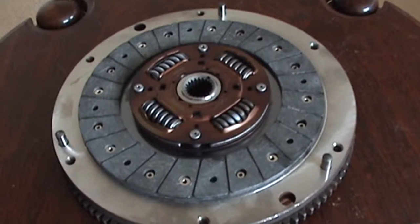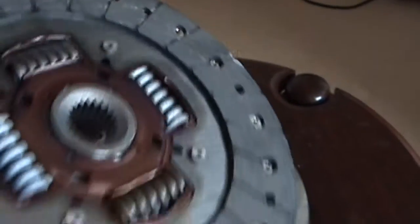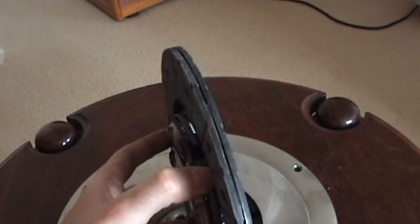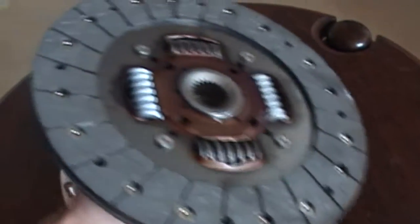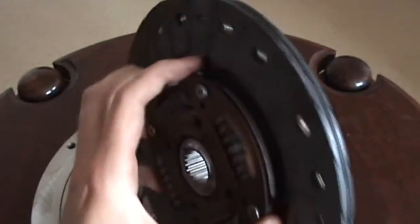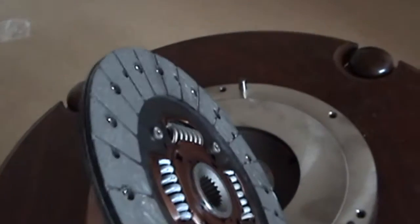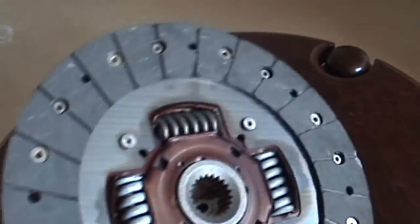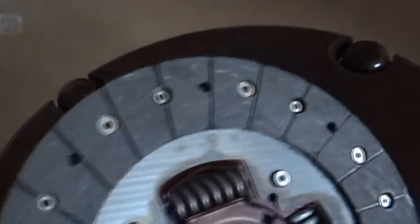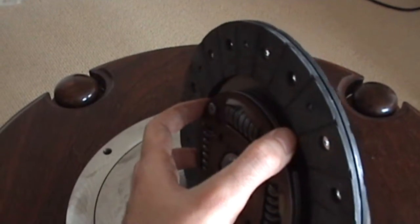When people say they've burned out their clutch, it's normally because this friction material is starting to burn off. If you're doing lots of burnouts, hard launches, dropping the clutch, or clutch kicking while drifting, your clutch can start to smoke — especially a standard one — because this material is getting so hot against the flywheel and pressure plate. What can happen is the material will start to break apart and disintegrate from the heat, and then you've burned out your clutch and it just won't work.